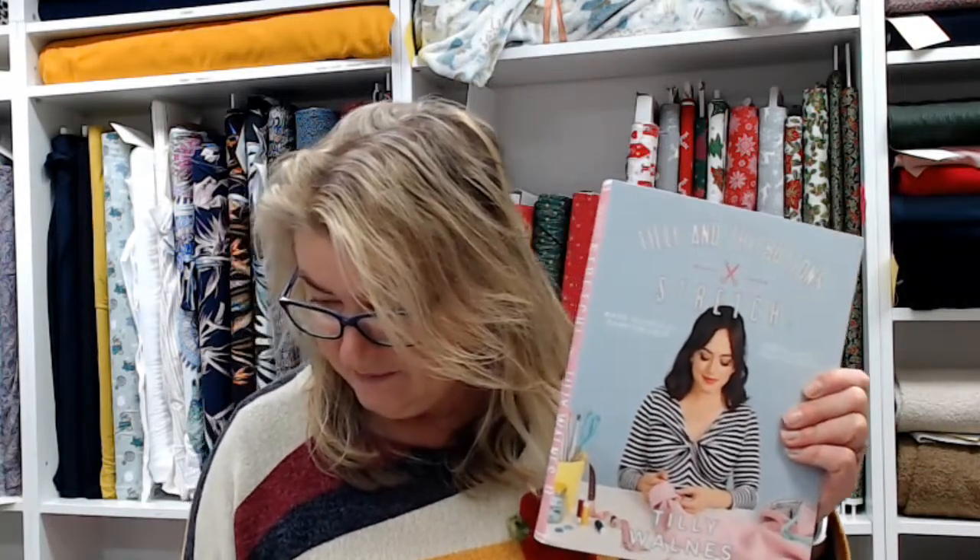A couple of popular pattern designers: Tilly and the Buttons — both books are actually by Tilly and the Buttons. One is for stretch fabrics, great if you're thinking about making something in jersey — you get patterns with it including a dress, a skirt, and a few other bits. The other is more for beginners with projects like dungarees and pinafore dresses, and also comes with patterns. Both are twenty-five pounds, which is really good value as you get several patterns included.